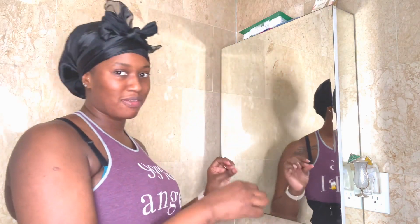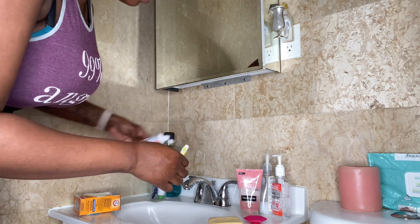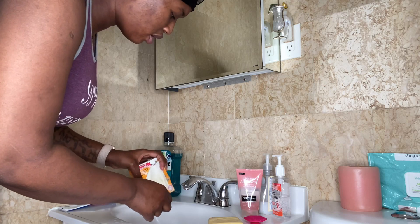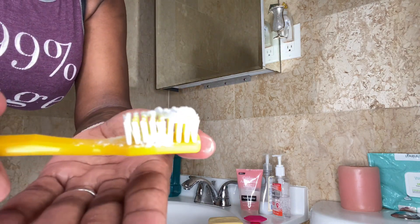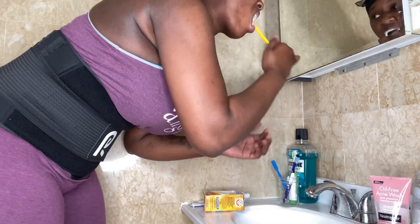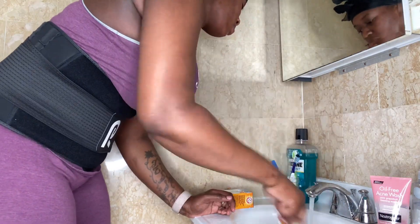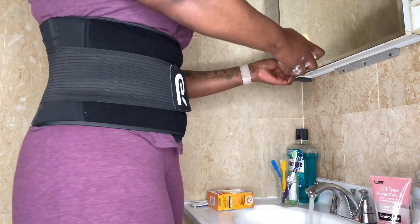I feel like I have to wet my toothbrush before I put on toothpaste, and still go ahead and wet it after I put on toothpaste. I go ahead and add a little bit more toothpaste, and then I also use some baking soda. The baking soda helps with whitening my teeth — I like to use it, so I add a little bit.